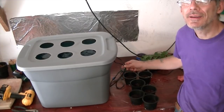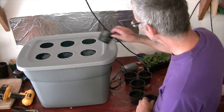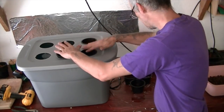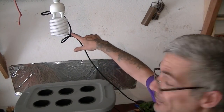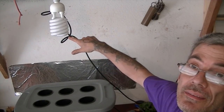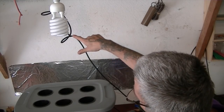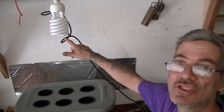Two hoses are coming out and there's nothing on top — perfect. Now we can put our little pots in. I have my big grow light — a 300-watt light bulb — right over that. It's one of those fluorescent lights that only takes about 68 watts of energy, so it's pretty efficient.